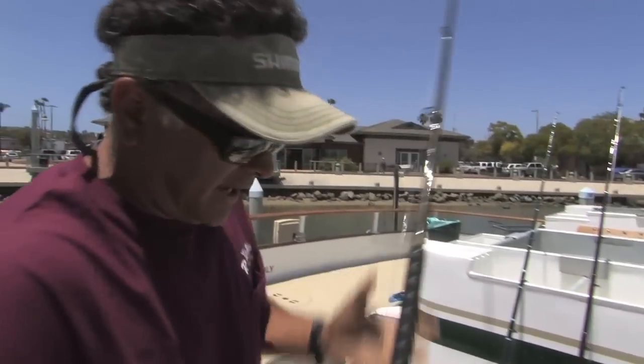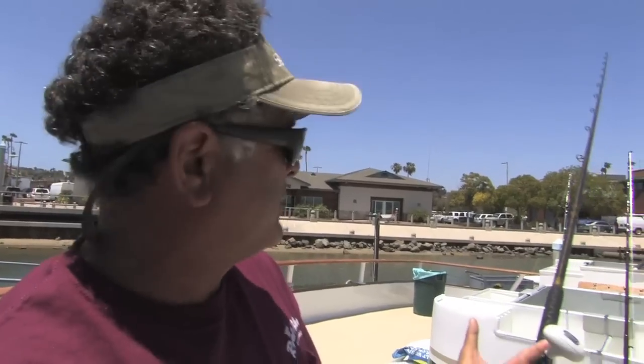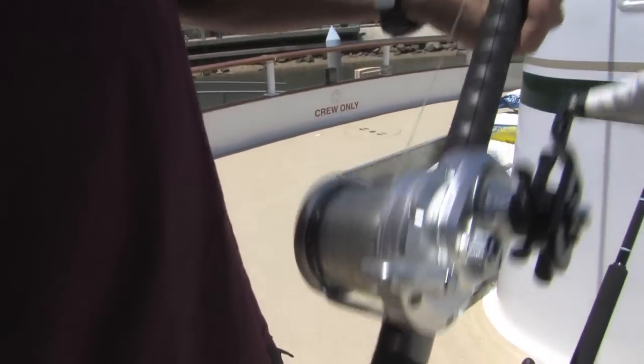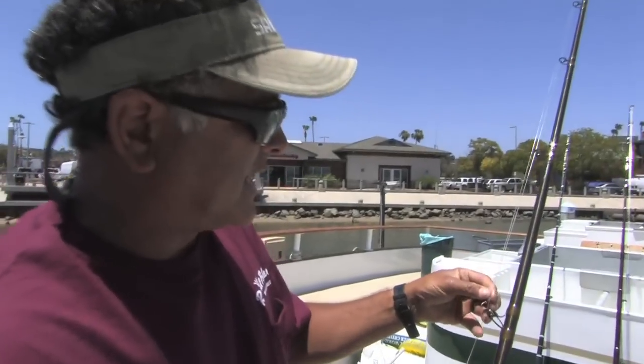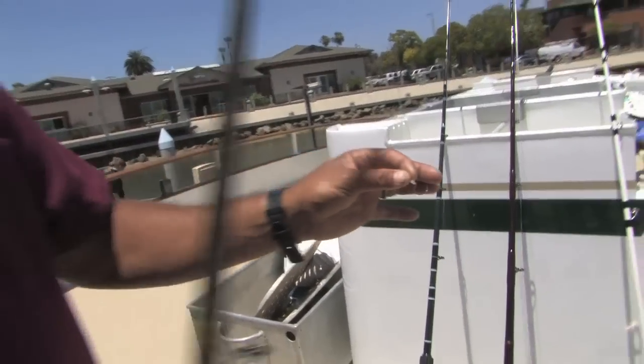As far as an anchovy outfit, what I like to use: anything seven foot — this might be a little longer than I'd like just for tangle purposes — but just a 30-size reel, a 30-pound test outfit. As far as hook sizes go, I'd say number 2/0 — that's a little Eagle Claw hook there — 2/0 hooks will be fine.